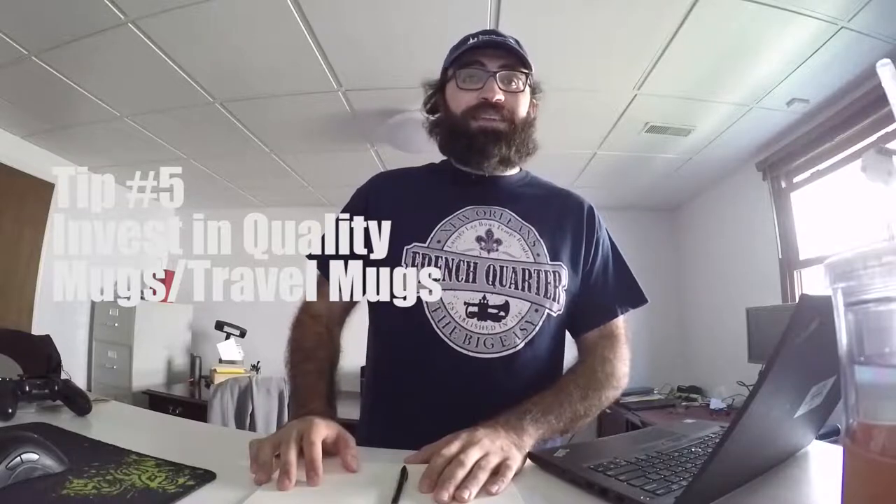Last tip: invest in high-quality mugs. If you've got a really bad mug, it'll mess up the taste, quality, and texture of your coffee. A bad mug doesn't balance temperatures correctly in your beverage — you'll have a cold bottom and hot top, and the temperatures won't mix evenly throughout the cup. Trust me, drink a cup of coffee in a $5 mug and then in a $30 mug — you will taste the difference. Not saying the $5 mug is the devil, just saying you'll notice it.